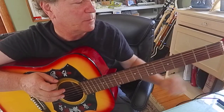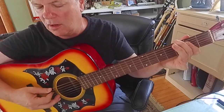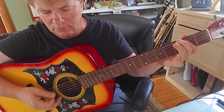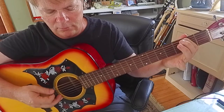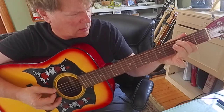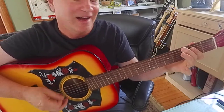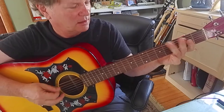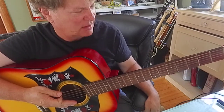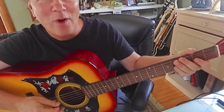I'll take it from the top. You can hear me walking up to the B. I like how that G was very dramatic — boing! So we're walking up to the B.